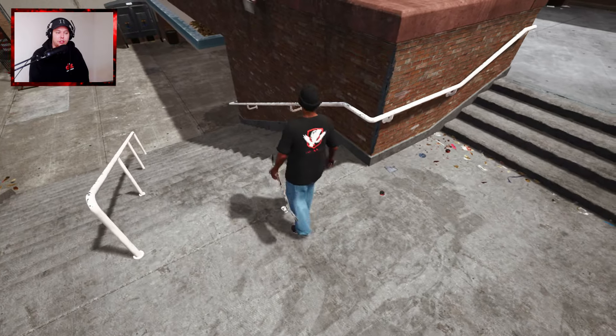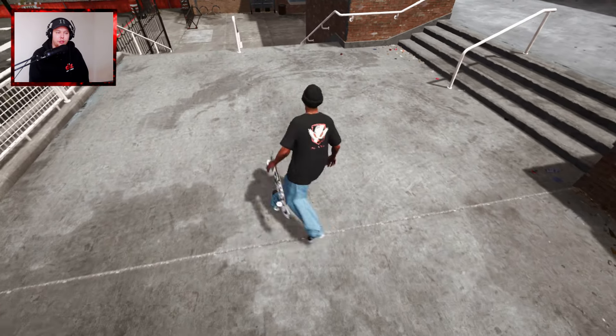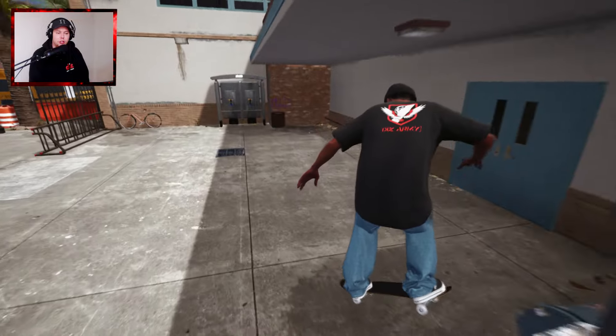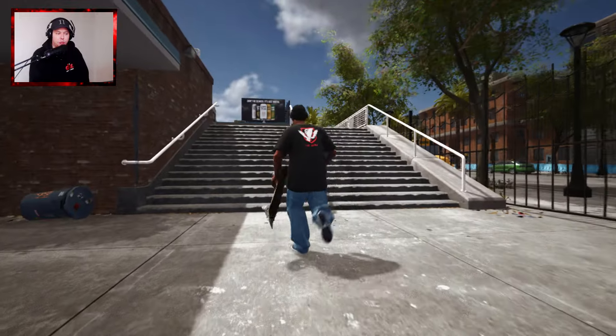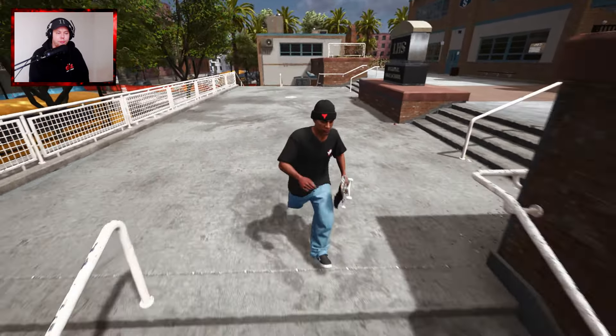I can't remember having seen much on this inside rail. I don't know if that's because of the roof over there. That was pretty sick. I'm sure someone has probably done that already though.